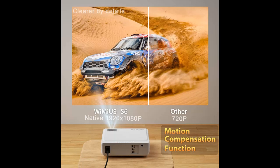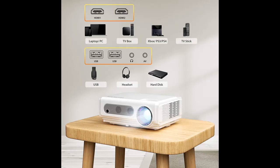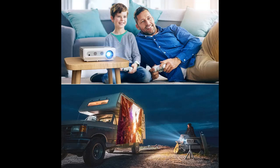Equipped with the 2020 newest LED light source, the S6 projector's various functions and usage will be more balanced and scientific, with almost no screen burnout phenomenon. The lamp lifetime will be greatly increased up to 100,000 hours. We offer a 3-year no-hassle replacement of the LED bulb if any quality problems occur.